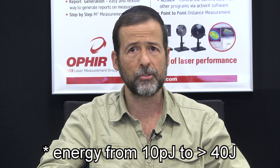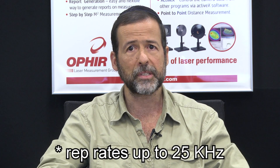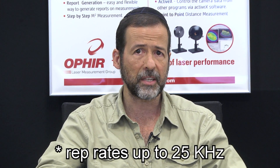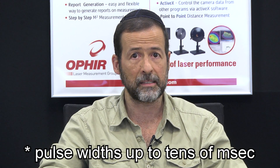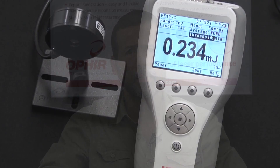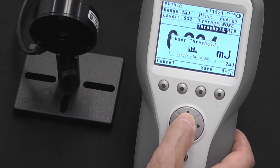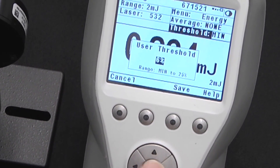They can measure energy from 10 picojoules to more than 40 joules, depending on the specific choice of sensor. High repetition rates up to 25 kHz. Long pulse widths up to tens of milliseconds as standard. They have an adjustable trigger threshold. In a case where external noise is causing false triggering of the sensor, this allows you to adjust the trigger threshold to just the right level so you can keep the noise out and let just the pulses in.